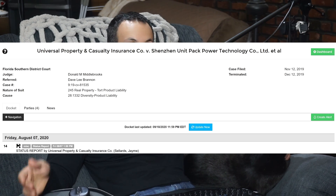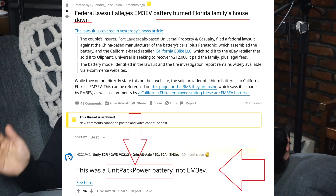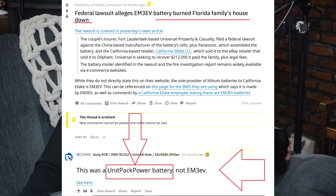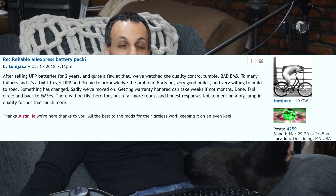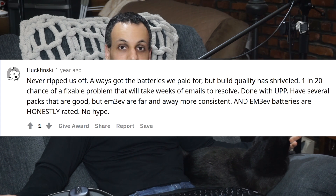Whereas this happens with a UPP battery after literally a few weeks. I did a little bit more research online and I found posts from other people — you can see them here — where other people have clearly had problems with the quality of UPP batteries. These posts are a few years old, where they're talking about the quality slipping, and in my opinion the quality has slipped to the point where the front of my building was on fire.